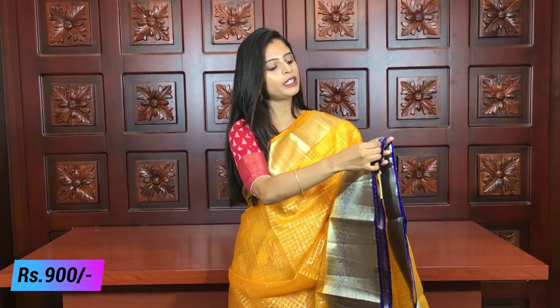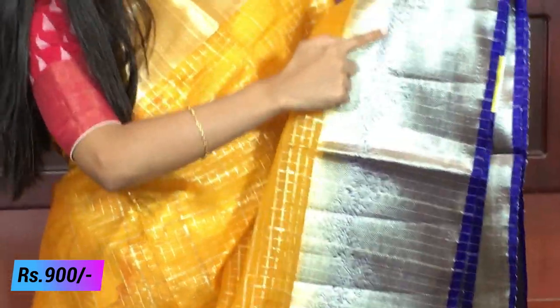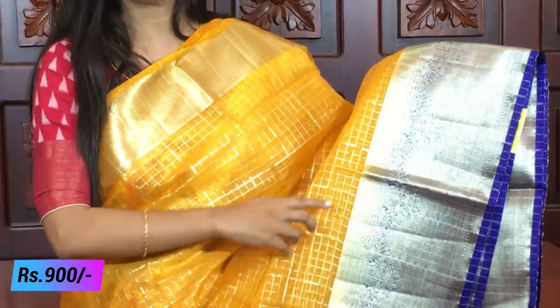You can see the border in blue. It is a golden kaddi style border and also a floral border. There is a floral border in the kaddi style. The body part has a checked pattern. It is beautiful and easy to handle for night parties or day parties.